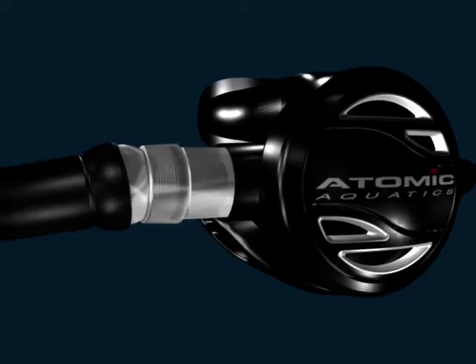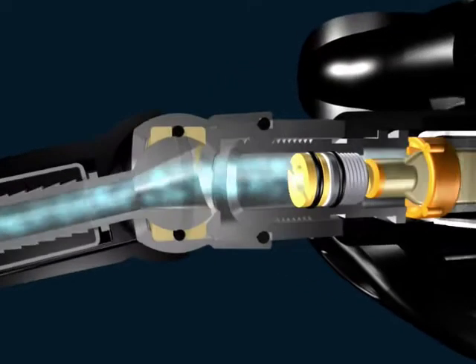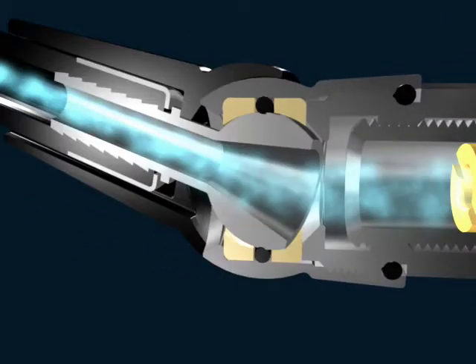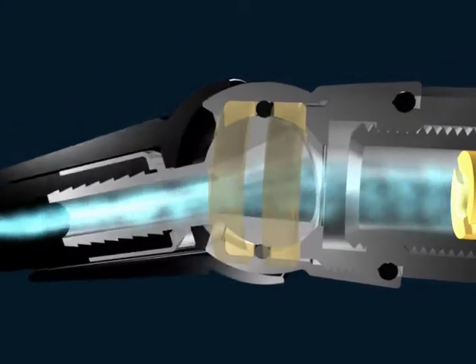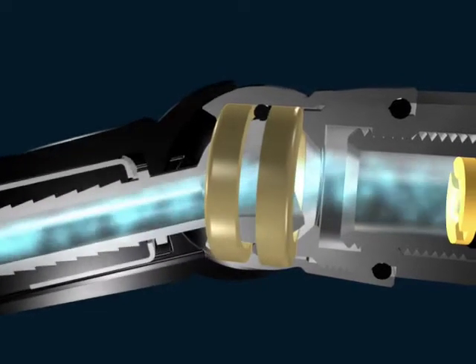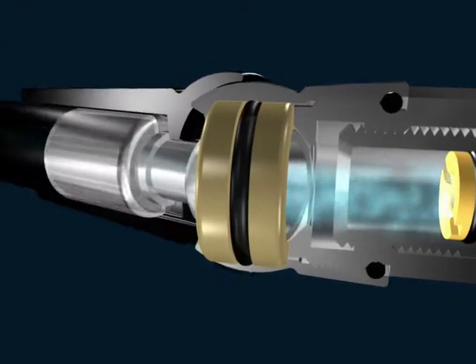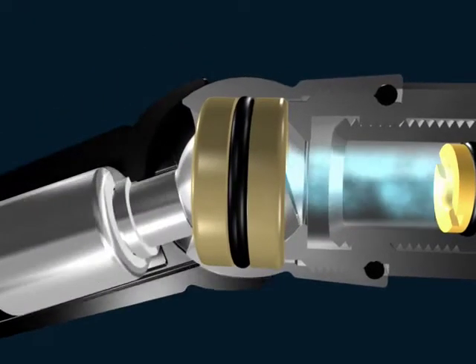The patented Comfort Swivel, which can be installed on virtually any second stage, allows a full 30-degree rotational movement without binding or kinking. A pair of self-lubricating bushings inside a stainless steel or lightweight titanium housing provide a maintenance-free seal without binding, even under pressure.